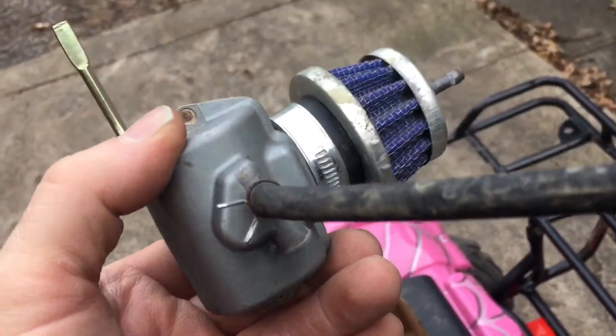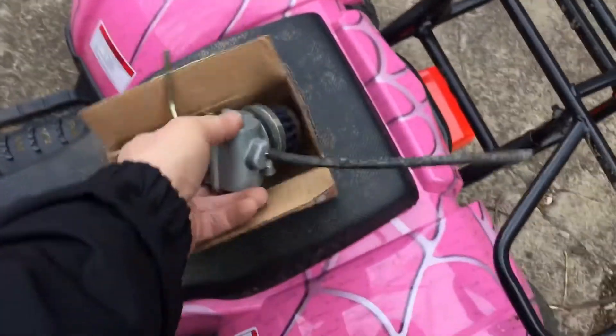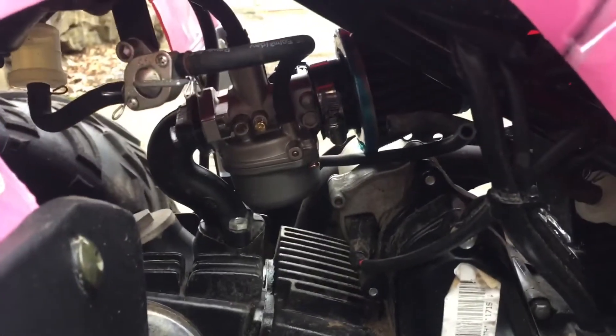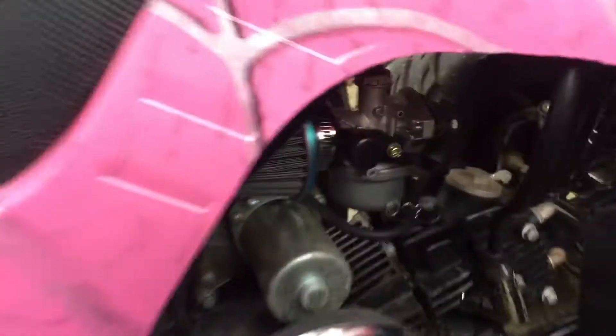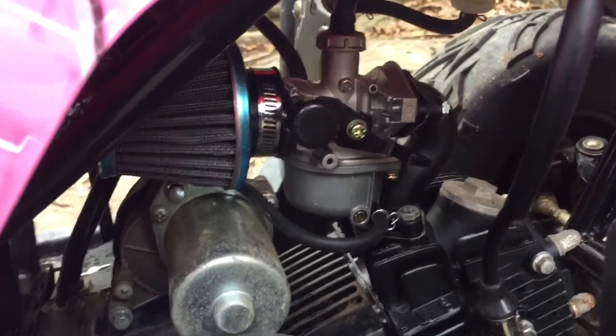I wasn't screwing around with it — 20 bucks to get a new one. It only took me a couple of minutes to put it on. I've got to idle it down a little bit. I'll put a picture — I picked it up off of Amazon.